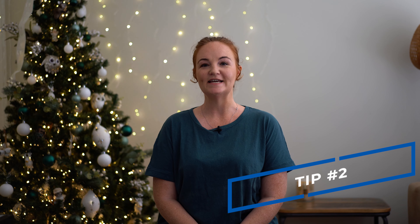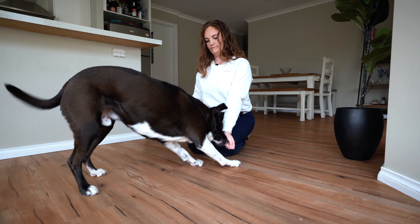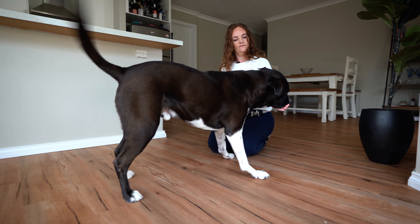Tip number two is preparation. Make sure your dog knows the command of the activity that you want them to do during the photoshoot. If you'd like your dog to be lying down, then they'll need to learn the drop command. If you're happy for them to be sitting and maybe giving you a high five, then they'll need to know what the command is for the high five so they can complete that action. It will just confuse your dog if you start to introduce a new activity during the photoshoot. So if there's something that you want them to do specifically, then practice this ahead of time, or just make sure you're asking them to do something that they already have learned.